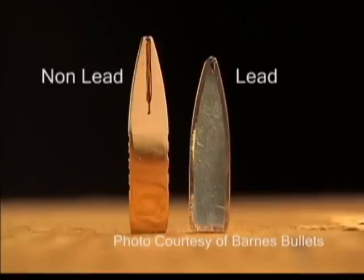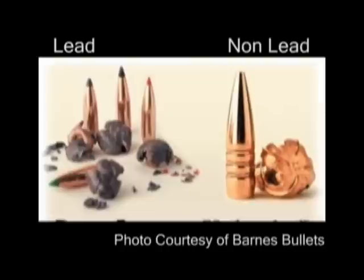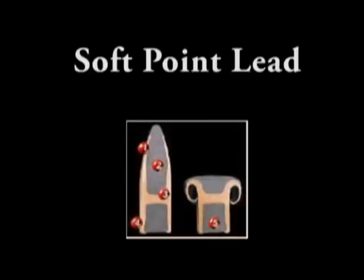When cross-sections are compared between the lead and non-lead designs, one can see why fragmentation is not an issue with the non-lead bullets. Their all-copper design means that because of the hard metal, when the bullet impacts, the nose of the bullet peels back, leaving a flower-petal shaped bullet intact that doesn't come apart. Bullets made of much softer lead materials erode away into little pieces under the tremendous forces present when a projectile traveling at almost two times the speed of sound hits animal tissue.